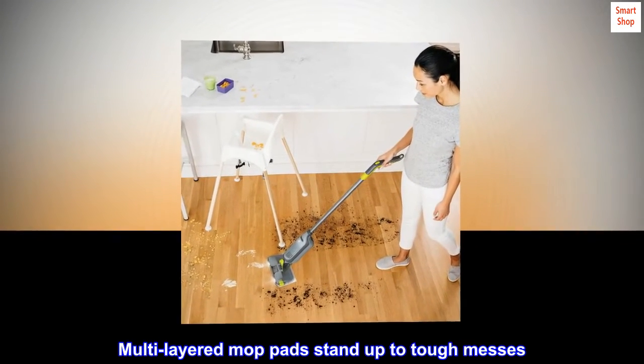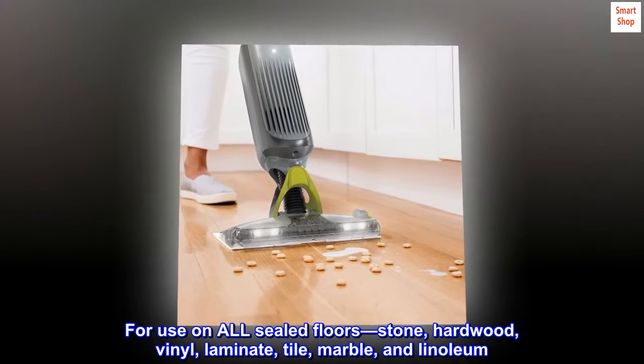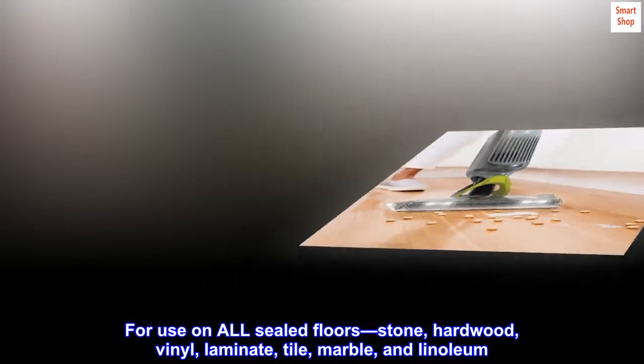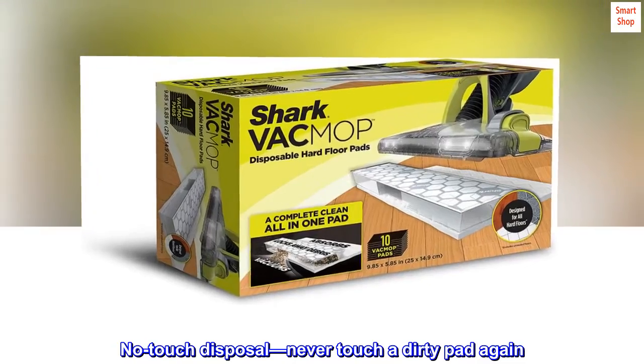Multi-layered mop pads stand up to tough messes. For use on all sealed floors: stone, hardwood, vinyl, laminate, tile, marble, and linoleum. No touch disposal — never touch a dirty pad again.